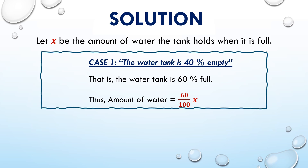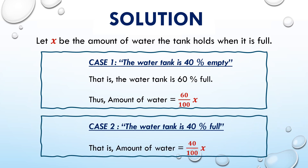Now, let us consider the case where the tank is 40% full. That is, the amount of water equals 40/100 × x.